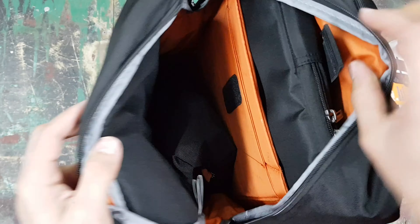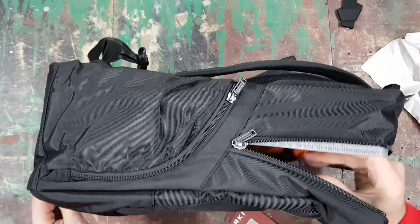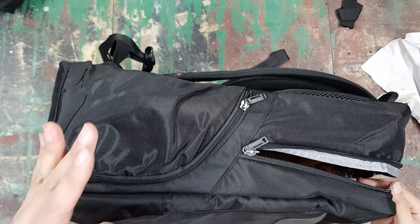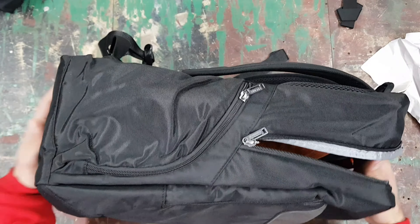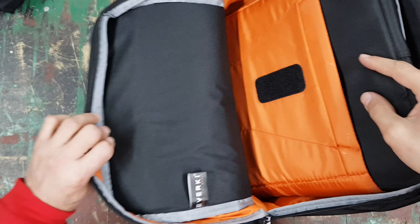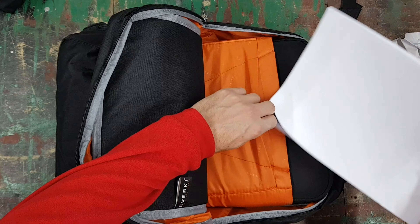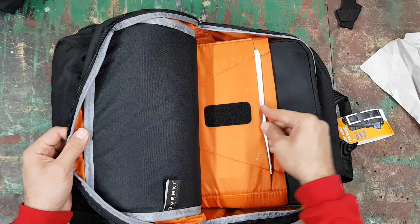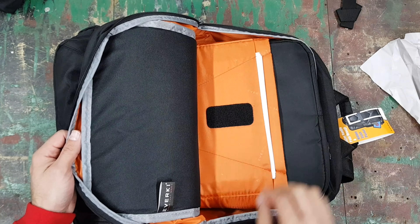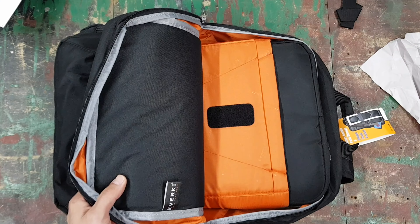This bag has a nice secret compartment on the back side — you open it up and can put flight documents, a passport, or anything you want to keep close to your body and safe. You could even put your cell phone in here. There's also thick padding at the bottom of that compartment, so it's a secure spot for valuables.